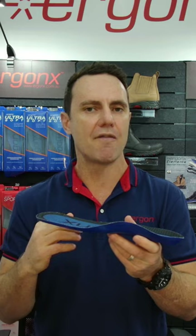So by supporting the arches, our feet will work less, they'll be more comfortable, and you'll be less likely to get overuse injuries.